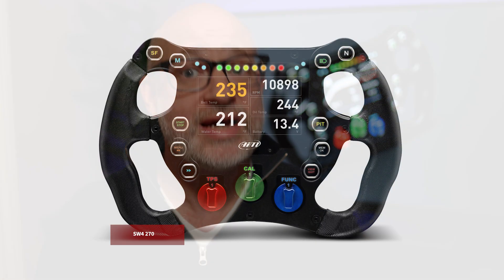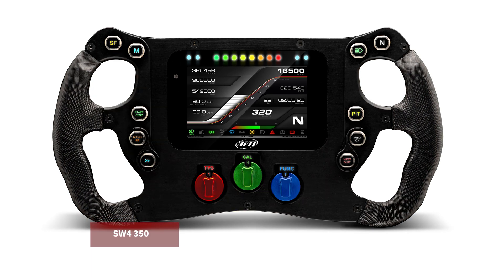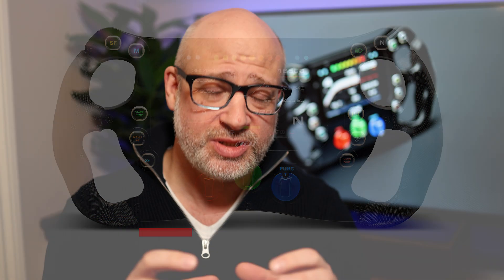The second tip is to be very aware of the size. These wheels come in different sizes — I have the 270 size, but they get bigger and bigger. As they get bigger, the screen gets bigger and you can put more on it. Be conscious that you may not be able to display as much on the smaller screen as you can on the bigger one, so know which works for you.